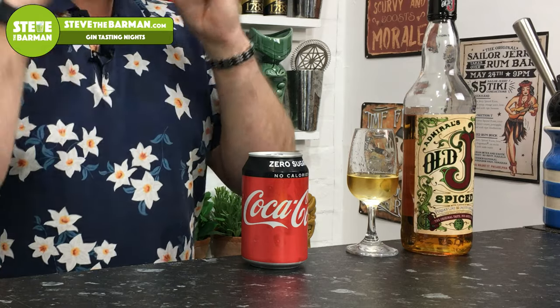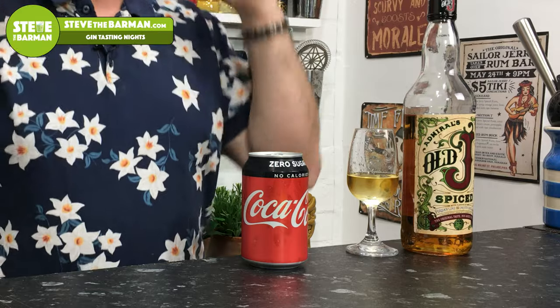Back in the day, the big out-and-out two serves with Sailor Jerry were Sailor Jerry and Coke, and Sailor Jerry and ginger beer. Old J is actually no different whatsoever. Just going to quickly run through my favourites. So for me, out and out favourite was Coke — I use Coke Zero. I just think that works exceptionally well together. It's the vanilla, the lime — it's like a vanilla Cuba Libre. Absolutely superb. So that was my out and out favourite with Old J Spiced.